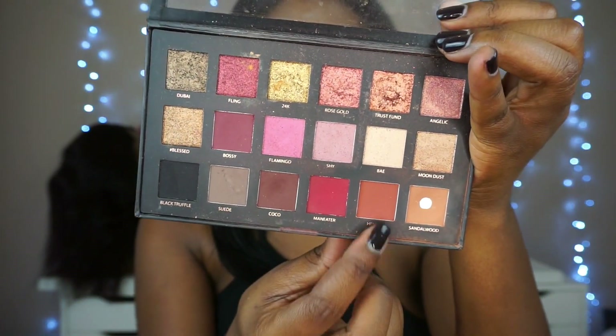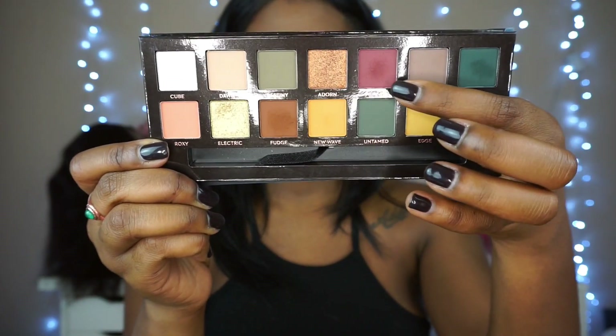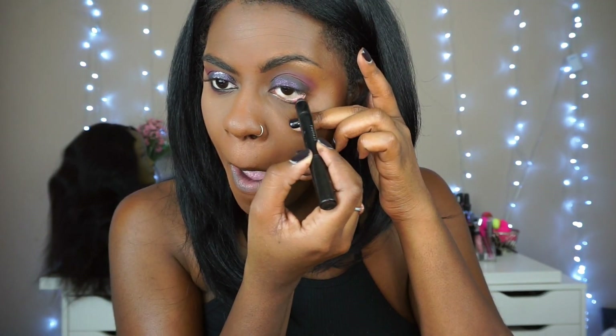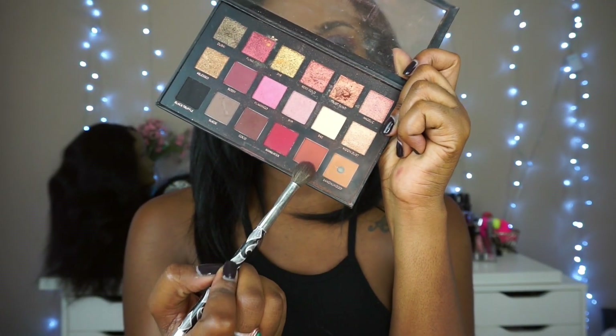Next we're going in with the old Huda palette and we're just going to blend that color Henna into the crease. Back to Subculture — I'm now going in with All Star right over Henna to deepen the crease a little bit. If you ever see me using an eyeliner, nine times out of ten it's one of the jumbo liners from Sephora Collection because I love those. Now we're going to smoke out the bottom with Rowdy with a smudging brush, and back with Henna right over that again.